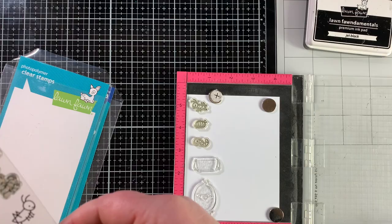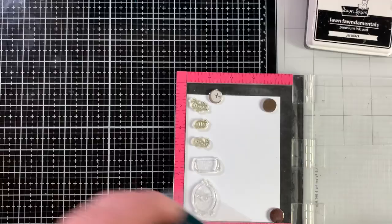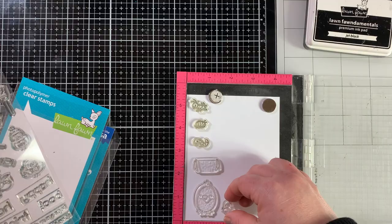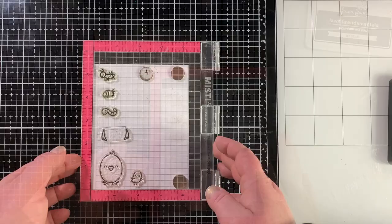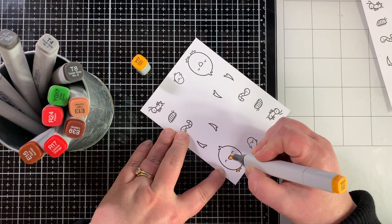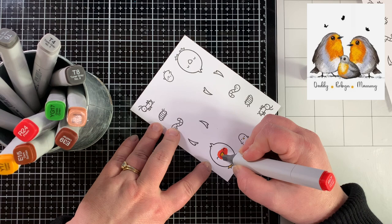I wanted a baby bird or two for today's card, so I looked through my sets and found this little bird in the fox costume from the Before and After stamp set — it was the perfect baby bird to go with this set. I'm going to stamp all of those out with Jet Black ink so I can do some Copic coloring. I actually stamped another sheet just like this for my second project in today's video. I'm coloring the beak and feet with Y17.